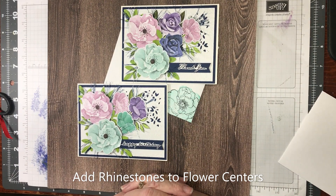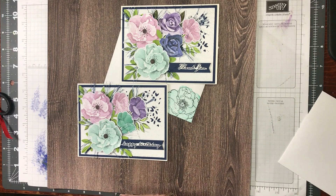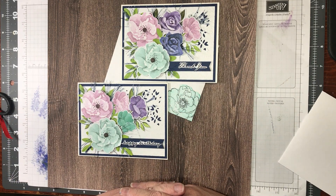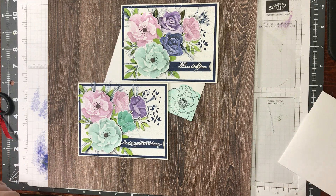Thank you so much for joining me — I so appreciate you spending time with me and being a part of my life. Thank you for all the lovely comments and for the new subscribers — welcome! I'm so happy that you're here. If there's anything I can do to help you or any questions, my contact information is attached. If you need any of these supplies you can go to my online store and purchase them and they will be delivered right to your door. If anybody in Canada doesn't have a demonstrator and needs a catalog, just let me know — we have a brand new catalog out and these are some of the things that are in it. So if you like this please like, share, subscribe. Thank you so much, bye now!